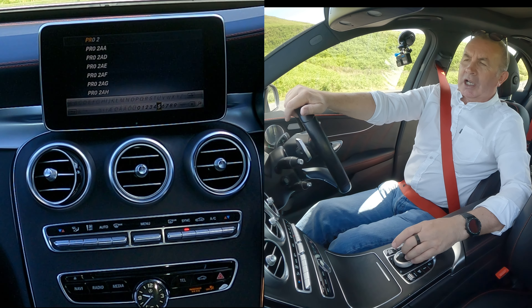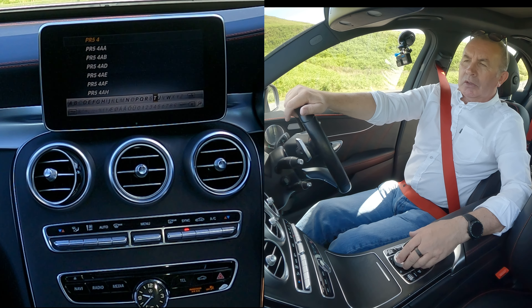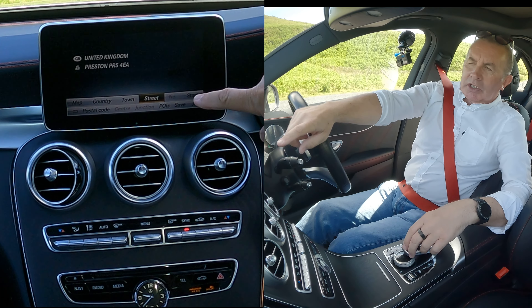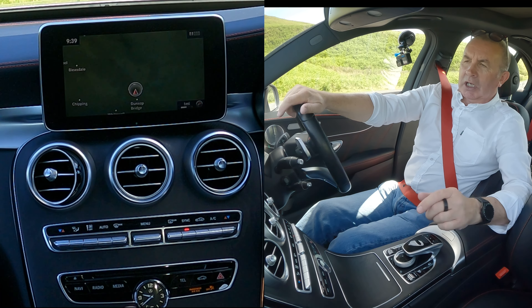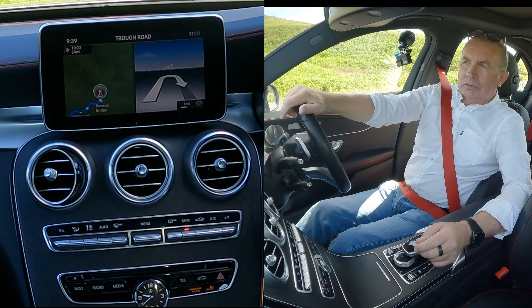Go over to the numbers — five, four — and over here EA. With PR5 4EA highlighted, you select that. It gives you the option to go to a street, but click along to 'Start' and click start. Your route is being calculated — please make a U-turn if possible.